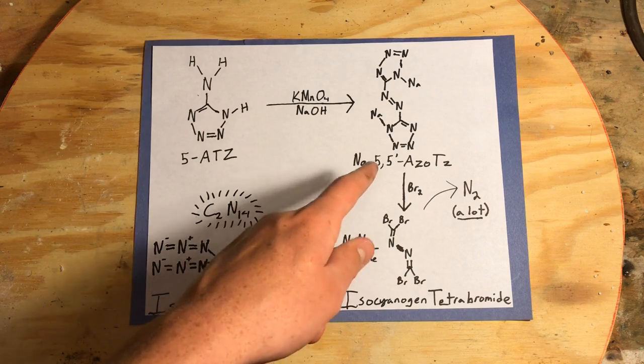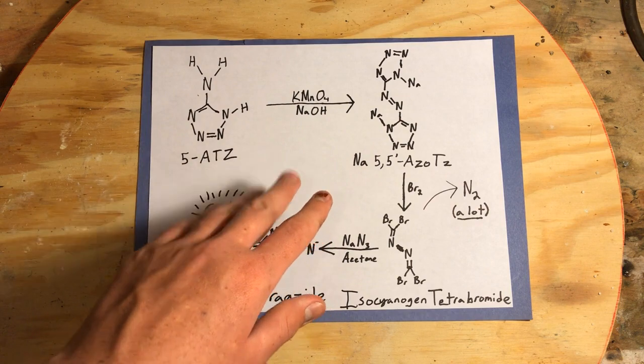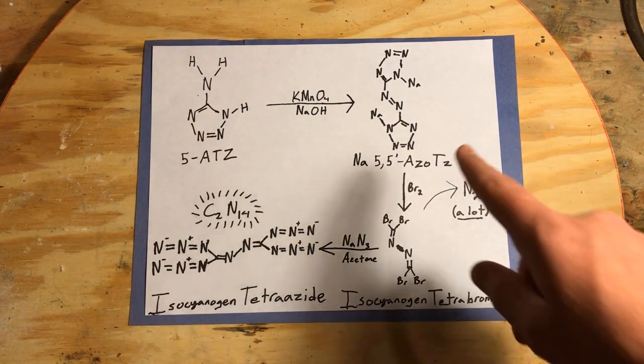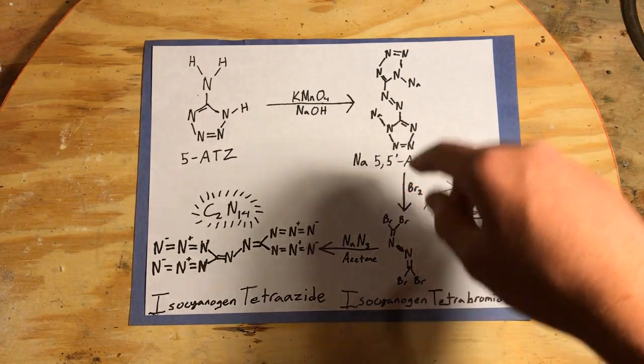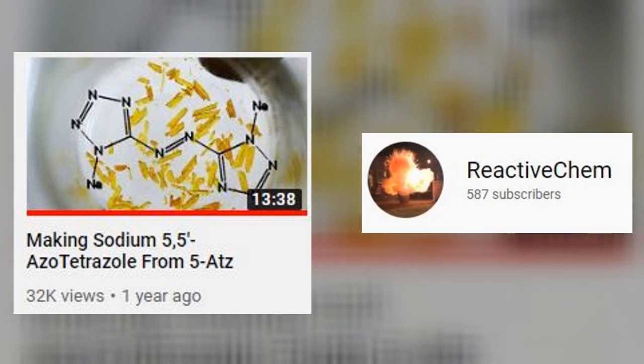The sodium salt does explode upon heating, but the silver salt is very hygroscopic, so it's very hard to get it to detonate properly. This synthesis has been done twice before on YouTube — Explosions and Fire did a great video on it, and Reactive Chem also made a video that was taken down. He's having a bunch of videos taken down right now, so go check out his channel.